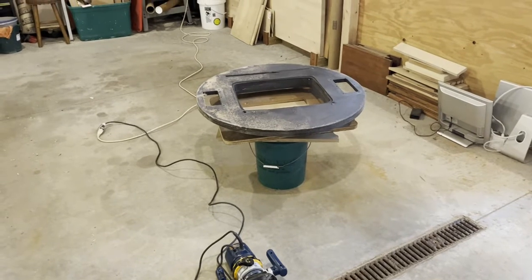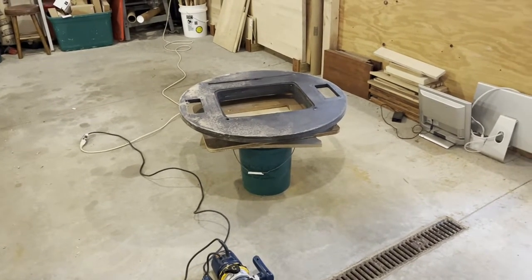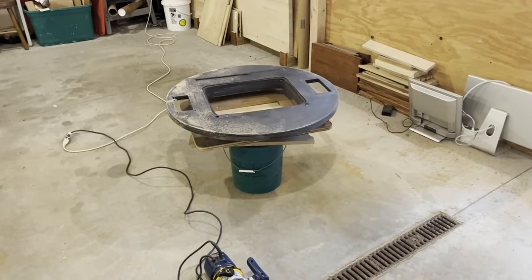Welcome to Pinball Mayhem. This is Ed for a quick update on breakout cocktail. It's been a little while — that's because I got stuck.